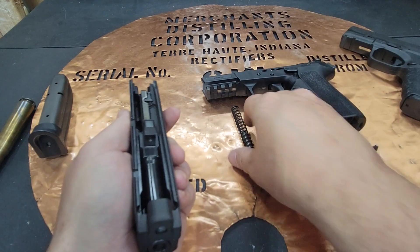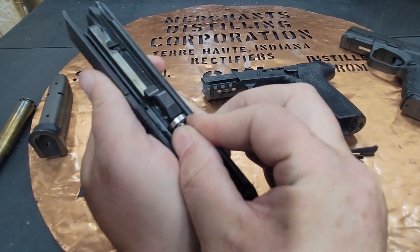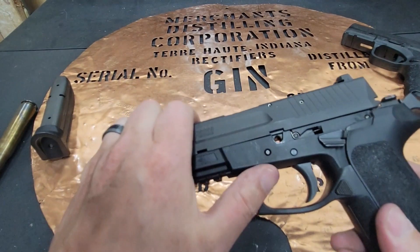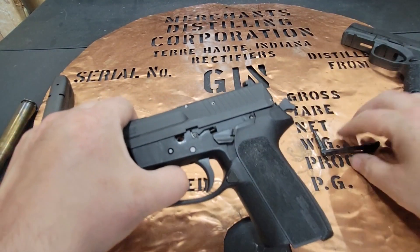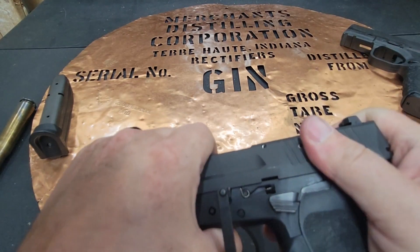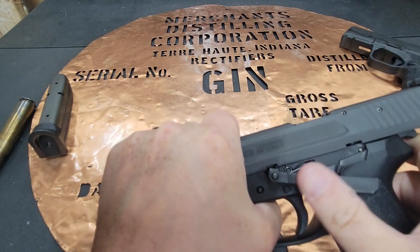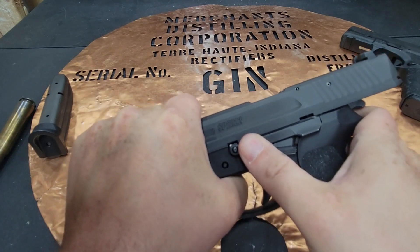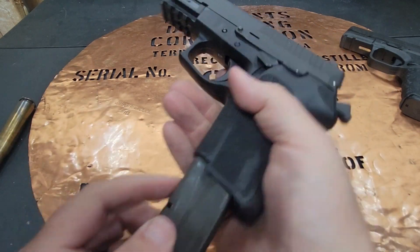Reassembly is just the same thing in reverse. You get your slide on there, put the slide stop and slide release back in, go back to that same spot, and it locks right into place. Trying to do that while filming is fun for sure — and then you've got a gun that is ready to go.